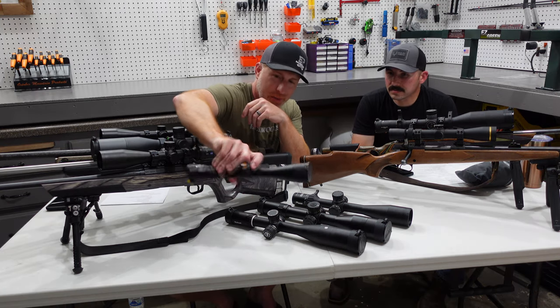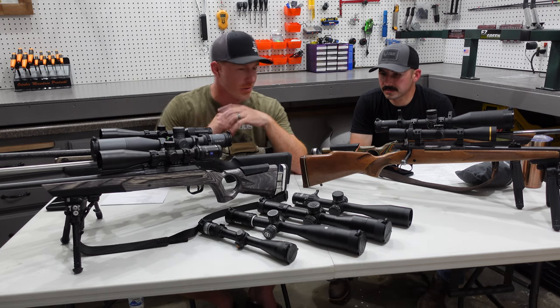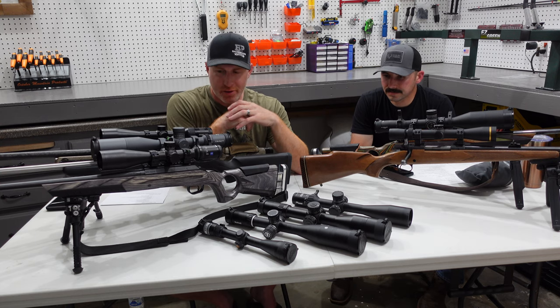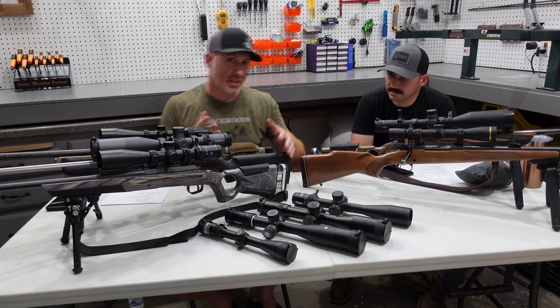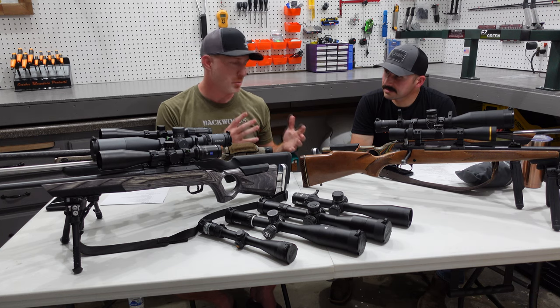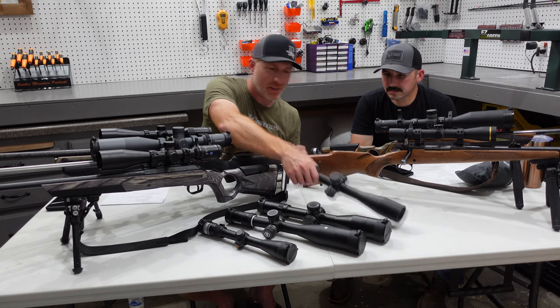The step below the Leupold is your basic Nikon Pro Staff — just your 3-9x, not a whole lot of adjustment there. The next step up, if you're wanting to get into more long-range shooting or have the ability to do that, is the SIG Tango here.